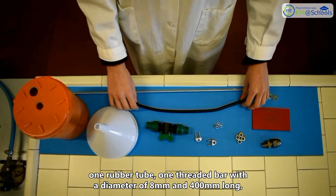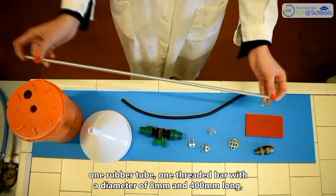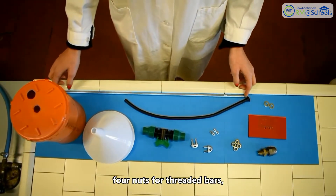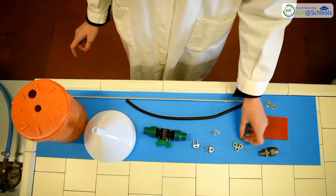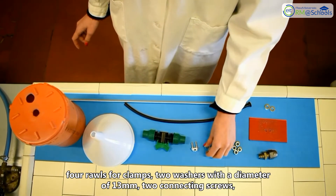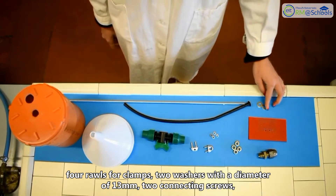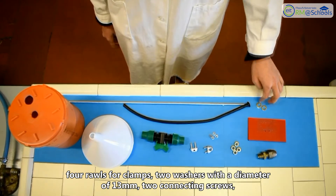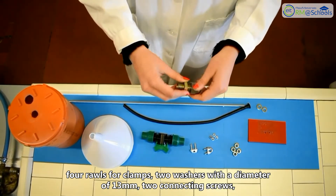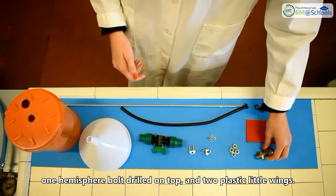One threaded bar with a diameter of 8 mm and 400 mm long, four nuts for threaded bars, two clamps for threaded bars, four rolls for clamps, two washers with a diameter of 13 mm, two connecting screws, one hemisphere bolt drilled on top, and two plastic little wings.